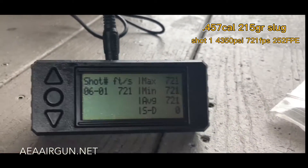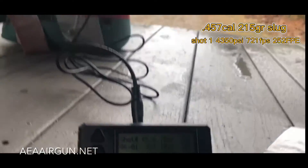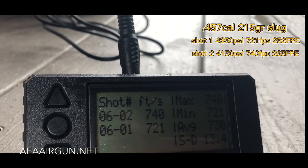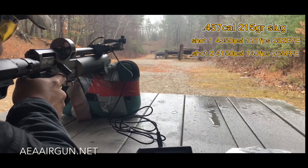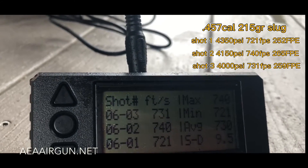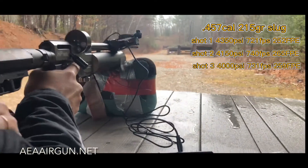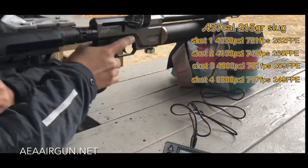The speed is very — 721. Second shot: 740. Third shot: 731. Fourth shot: 717. Let's check the pressure.